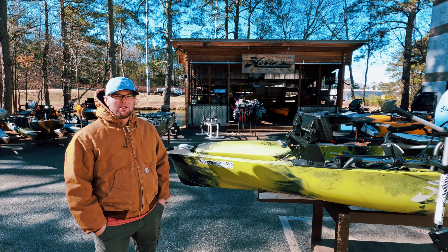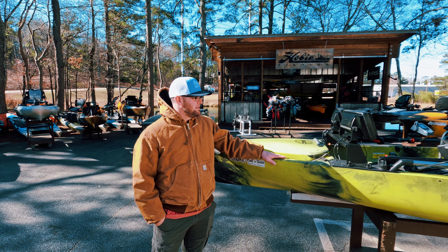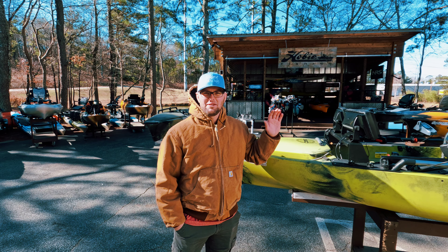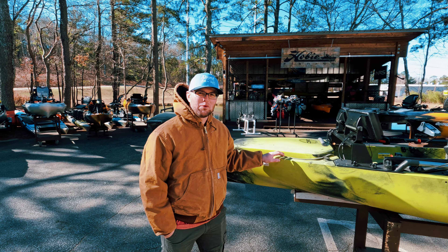Alright, we're here at the Dugout Bait and Tackle. I'm going to go over my kayak here and show you guys what Dugout has done to it. Just got back from Seminole last week. It performed flawlessly. I love the boat. I love the graphs. I love the motor. And so, we'll give you a walk through.